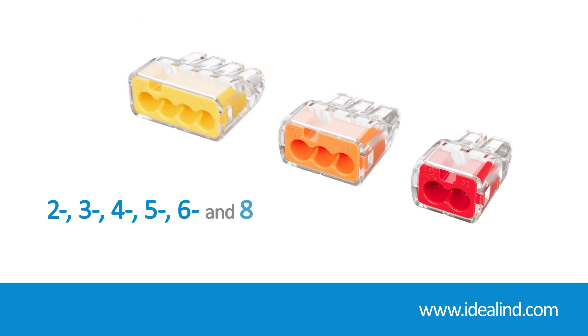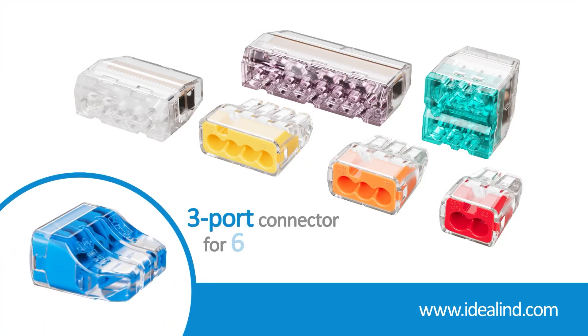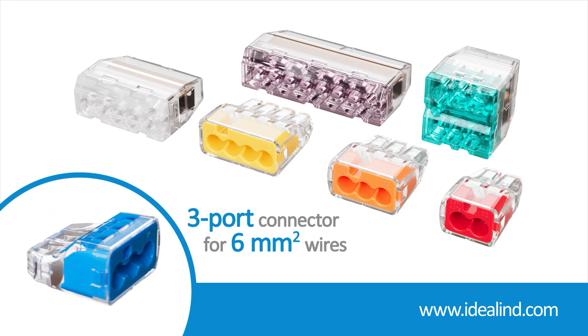2, 3, 4, 5, 6 and 8 port models are available, along with a three port connector capable of handling 6 square millimeter wire.